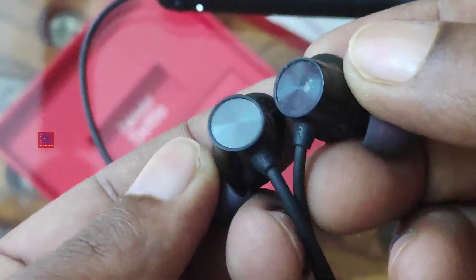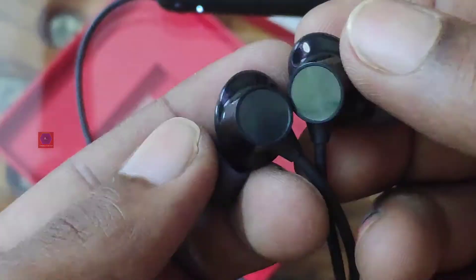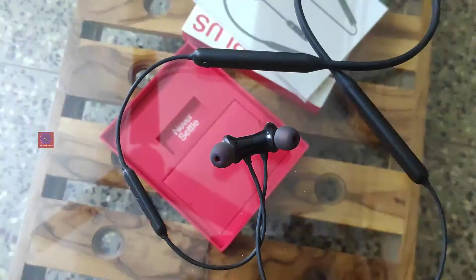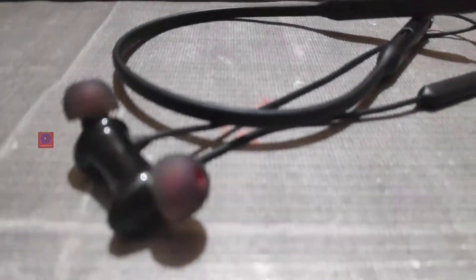So these are my experiences so far with the Wireless Z earphones. Other than these concerns, the headphones are exceptional — I still use them and I'm totally satisfied. The battery backup is amazing. I hope you enjoyed this video, thanks for watching, stay safe, see you in the next one.